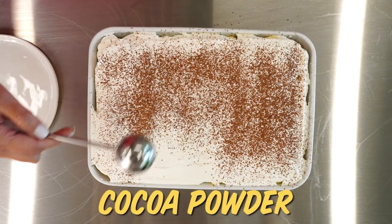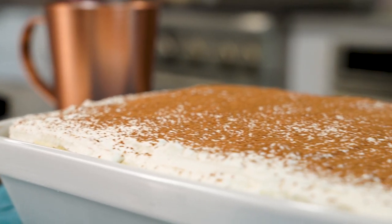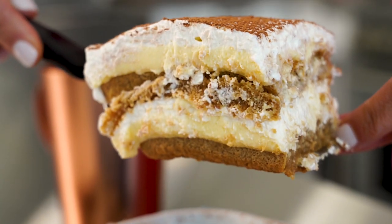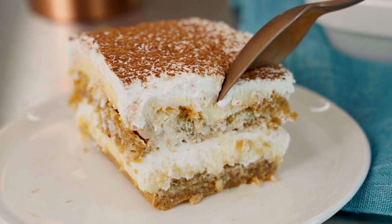The time has come. We're gonna dust the top with some cocoa powder. Now this is an essential ingredient — chocolate and coffee just are like peanut butter and jelly. I just don't know why I don't make this more often. It's so beautiful. It's so easy. It's perfect for company. Let's dig in.